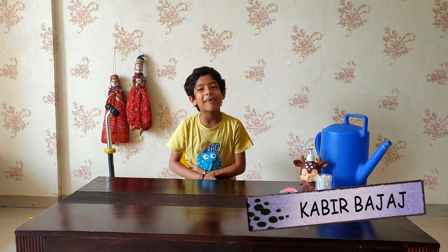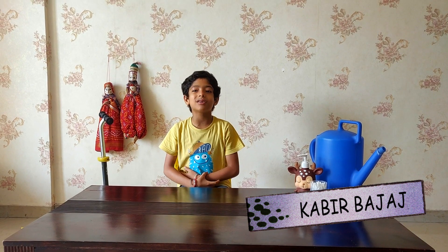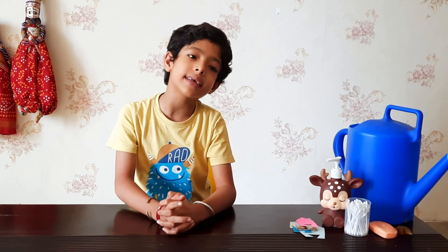Hello everybody, I am back with a new experiment. I am Kabir Bhattach from the Stupid Lab. Today I am going to make a soap-powered boat. Let me explain all the things I have.